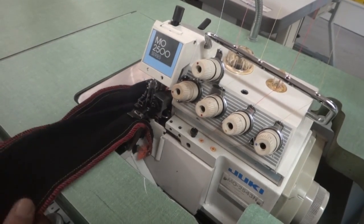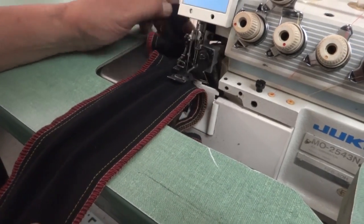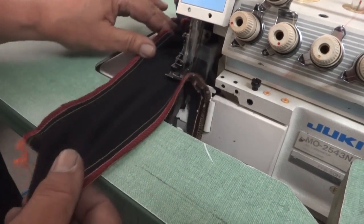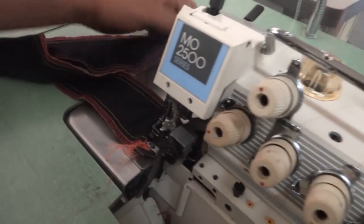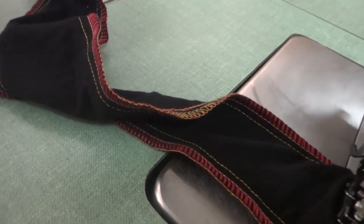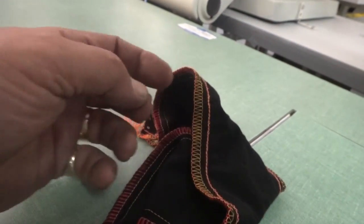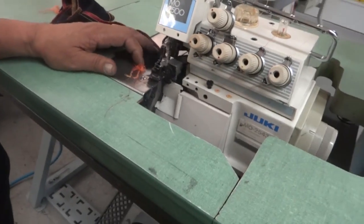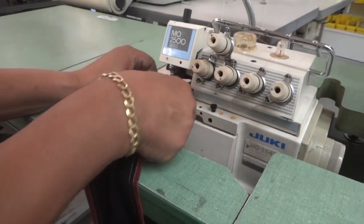The motor is on — very quiet, very nice. The stitches, as you see right now, are very smooth. This is made in Japan, it's a solid machine. As you see, back and forth, all the stitches look great. You can eliminate one thread to do a three-thread, or you can do a narrow stitch or a four-thread mock safety.